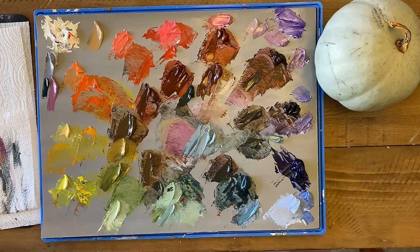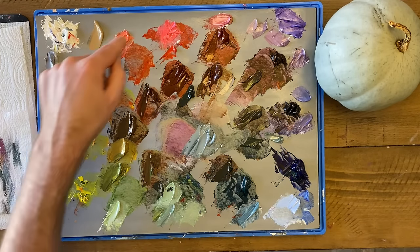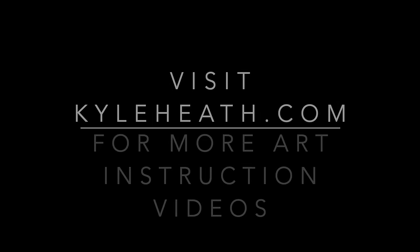There you have it — that is the process of color matching with your mixed palette. Step one: match the rainbow, the hues. Step two: match the saturation. Step three: match the value. Cycle through them as often as you need until you get the color you want. Thank you so much for learning alongside me today. The more you practice mixing and matching these colors, the sharper your eye is going to get at detecting small differences. I encourage you to pre-mix your colors before you start a painting — a color wheel like this is an incredible starting point. I'd love to see your mixed palette: take a picture and tag me on Instagram at kyle.heath.art. Happy painting!